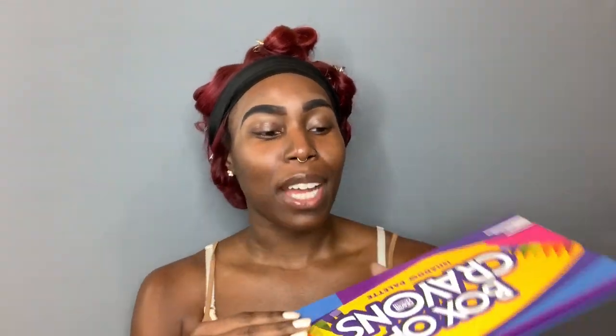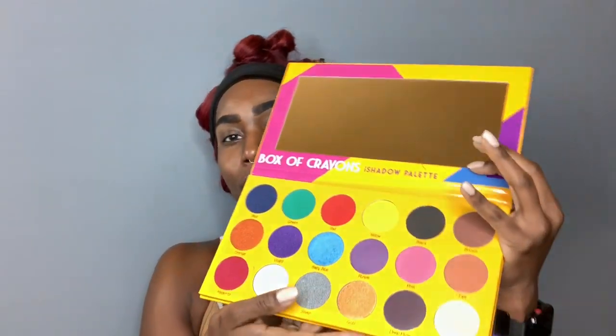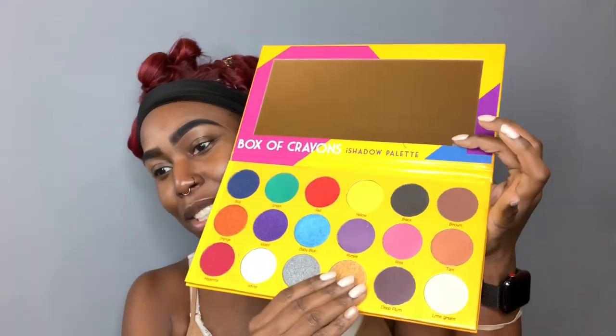With the outfit I'm wearing tonight I preferred to do more of a one eyeshadow kind of look. Before I open it up, I did want to let you guys know that this palette does contain talc, and I believe this eyeshadow palette runs for $30 — check it out on thecrayoncase.com. So the Box of Crayons looks like this — obviously a lot of colors. It doesn't have a mirror but this one has a nice mirror.